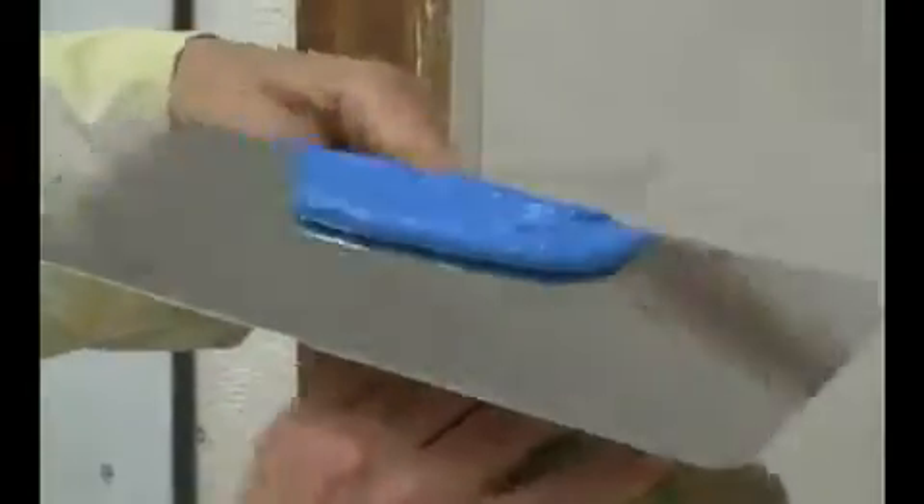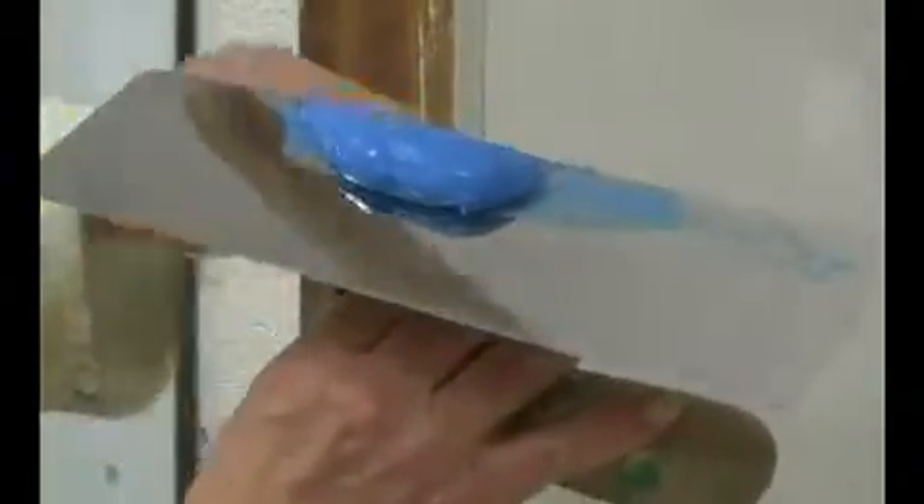Apply the first coat of Encausto Fiorentino with a stainless steel float. The surface should be evenly covered.